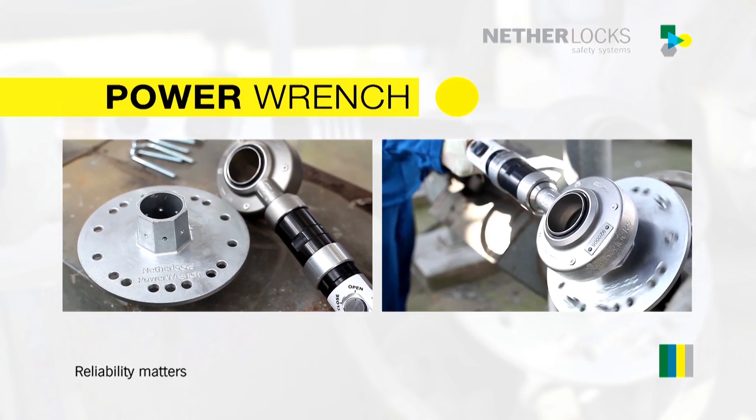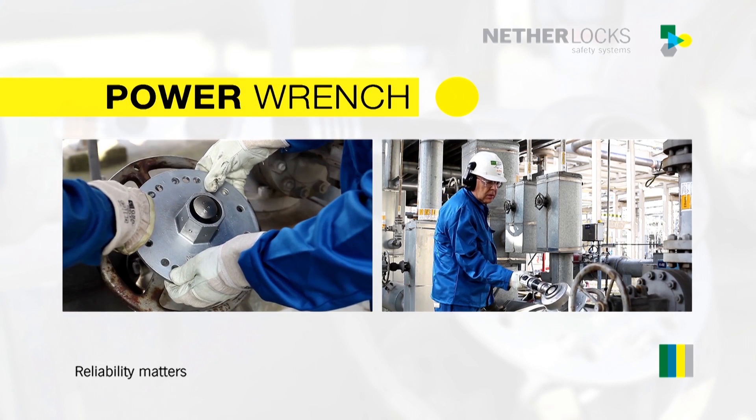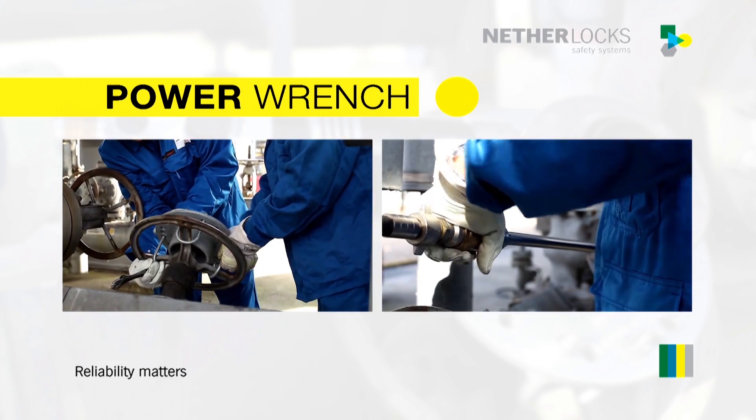The PowerWrench is connected to the valve by a universal drive plate that is easy to install. One tool can be combined with numerous pre-installed drive plates.